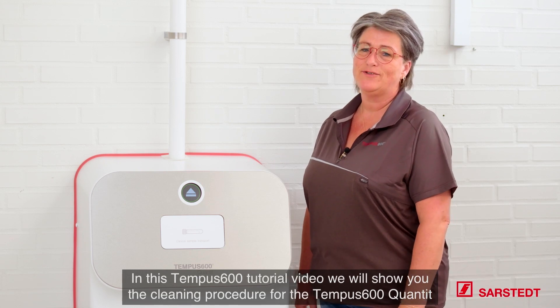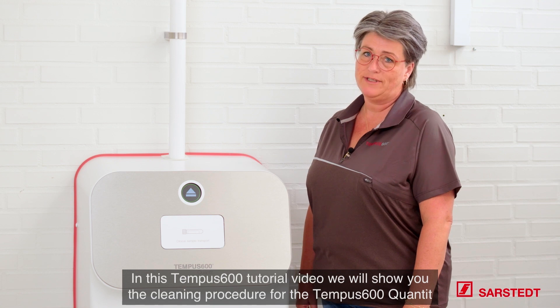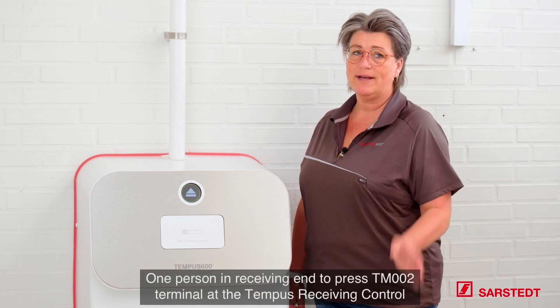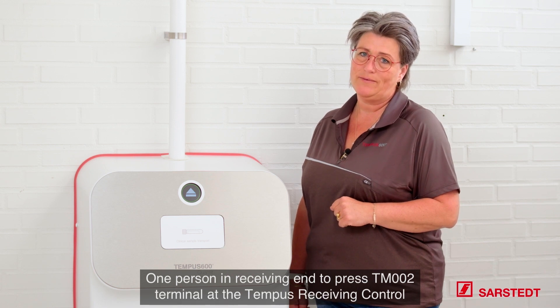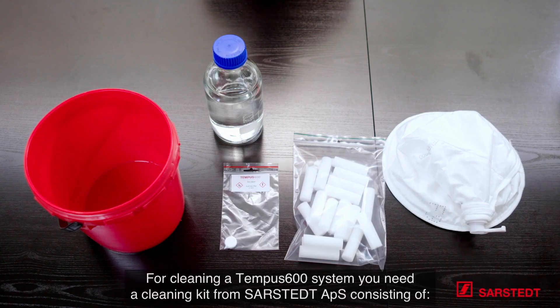In this TEMPO 600 tutorial video we want to show you the cleaning procedure for the TEMPO 600 QANTIT. We recommend to be two persons to do the cleaning procedure: one person at the receiving end to press the TN002 terminal at the TEMPO's receiving control, and one person at the sending station to send the cleaning sponges.